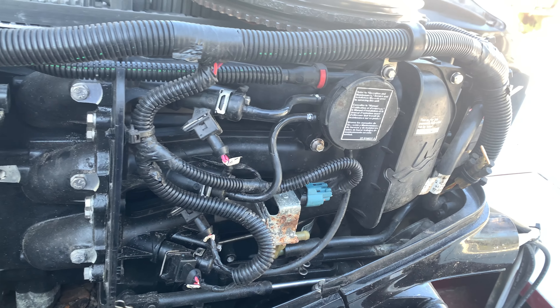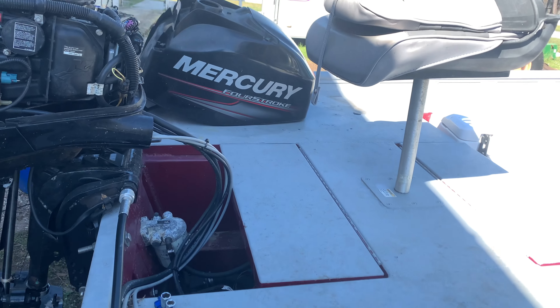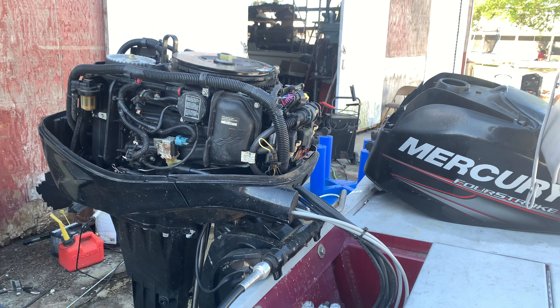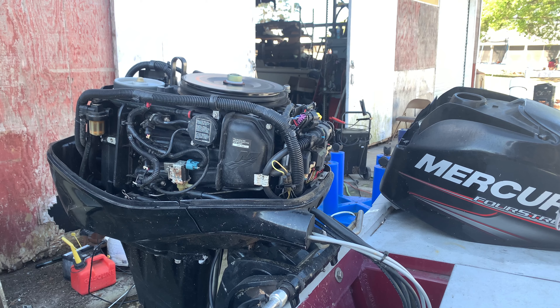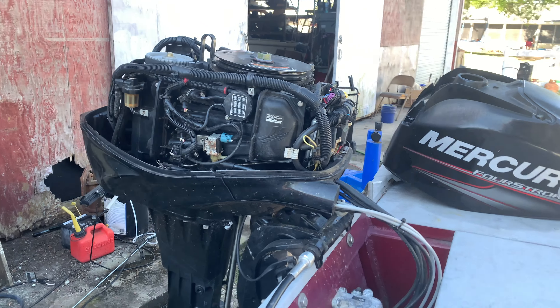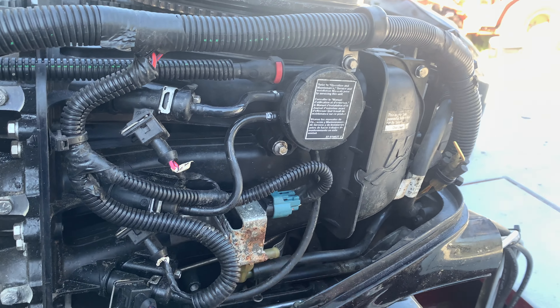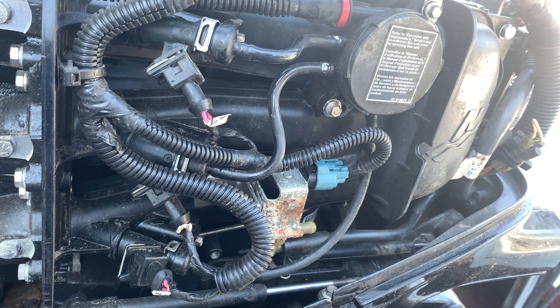All right, everybody. So this is a Mercury 40, and I'm thinking it applies for 50s and 60s as well. Basically, whenever we start the motor, it's got a real high idle. And this is supposed to be the fix, so we're going to see if that fixes the high idle.